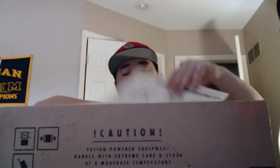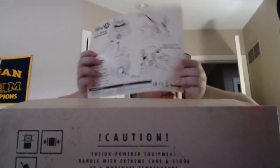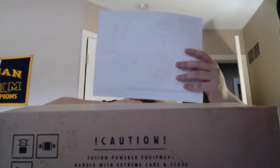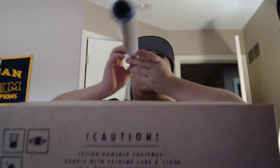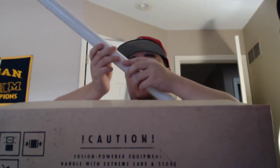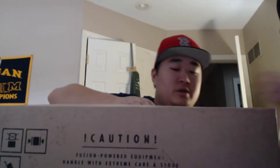We got it all popped open. We have the helmet instructions — pretty much just tells you how to put batteries in. And there's a poster here. I don't really want to open the poster up right now, we'll get to that.